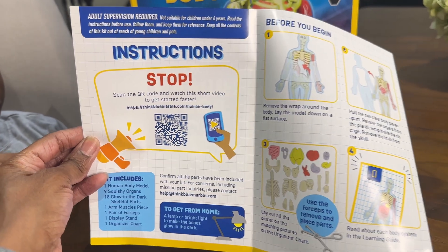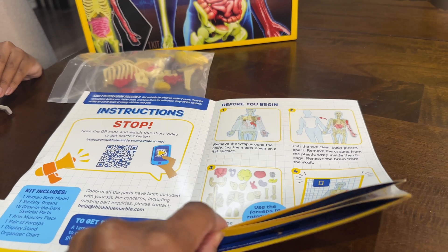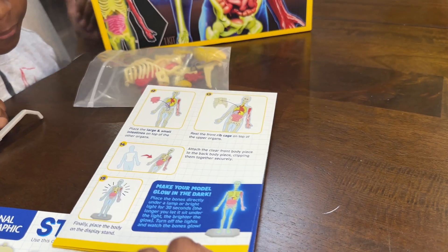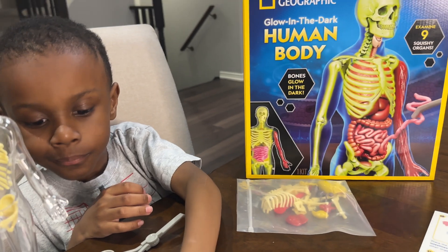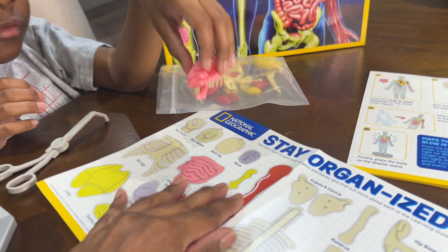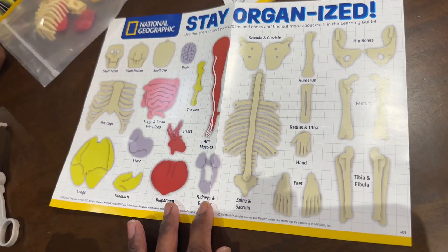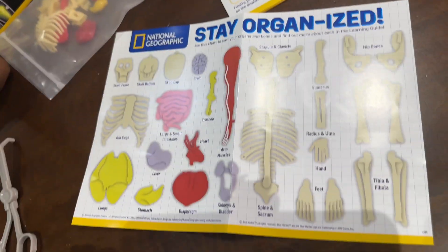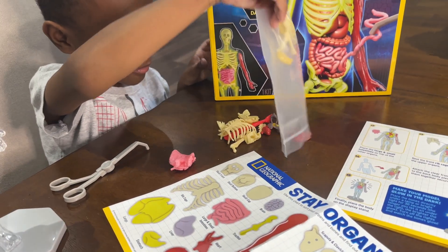Okay, instructions there. We've got to organize all of the body parts and put it together step by step, and then we'll see if it glows in the dark. Mason's already getting started. Let's look at the map here. Stay organized! Let's put them all out there so we can see. There you go. Dump it out.